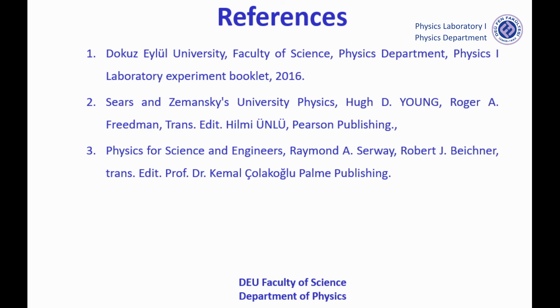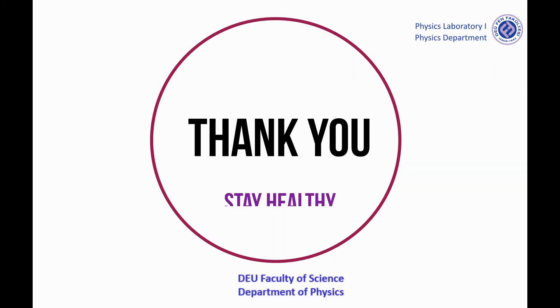References. And thank you, stay healthy.